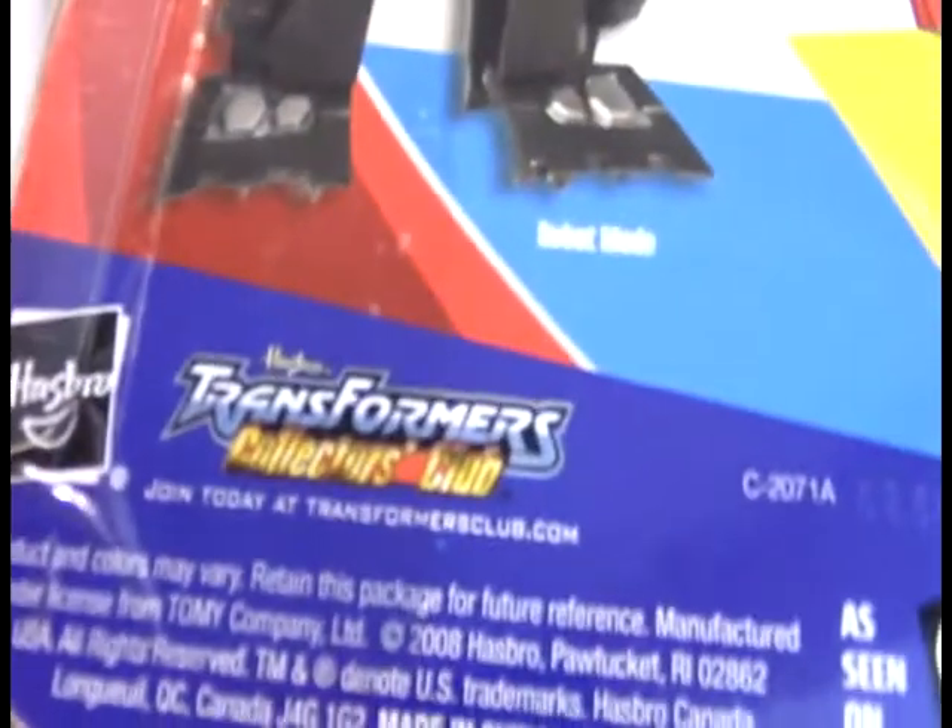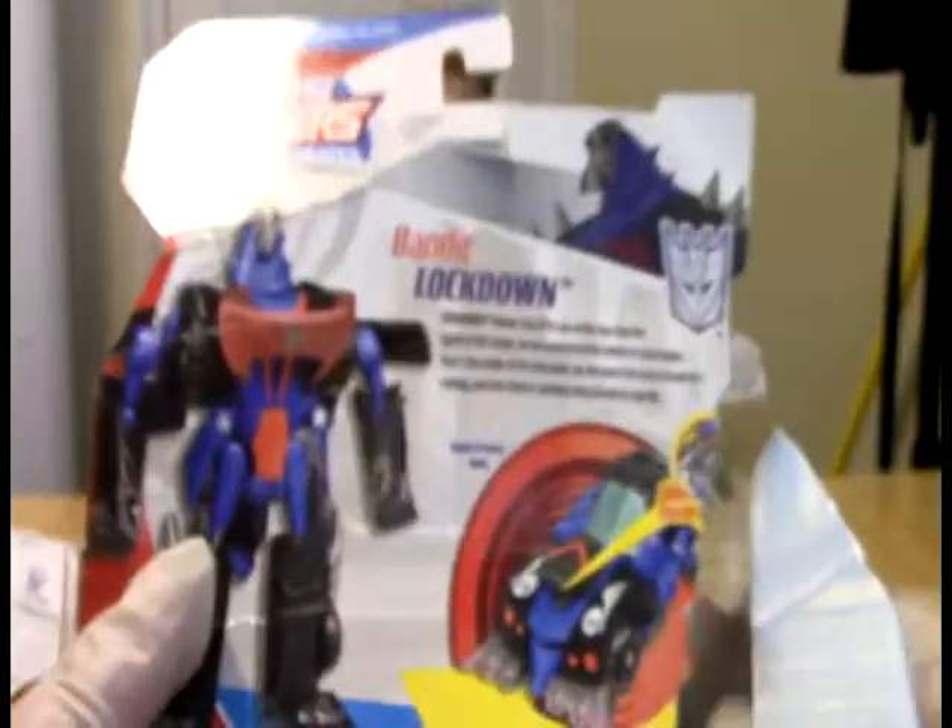This is Bandit mode guys, so it's Bandit Lockdown. You can see it right there. This guys is a Collector's Collab exclusive! Bandit Lockdown.